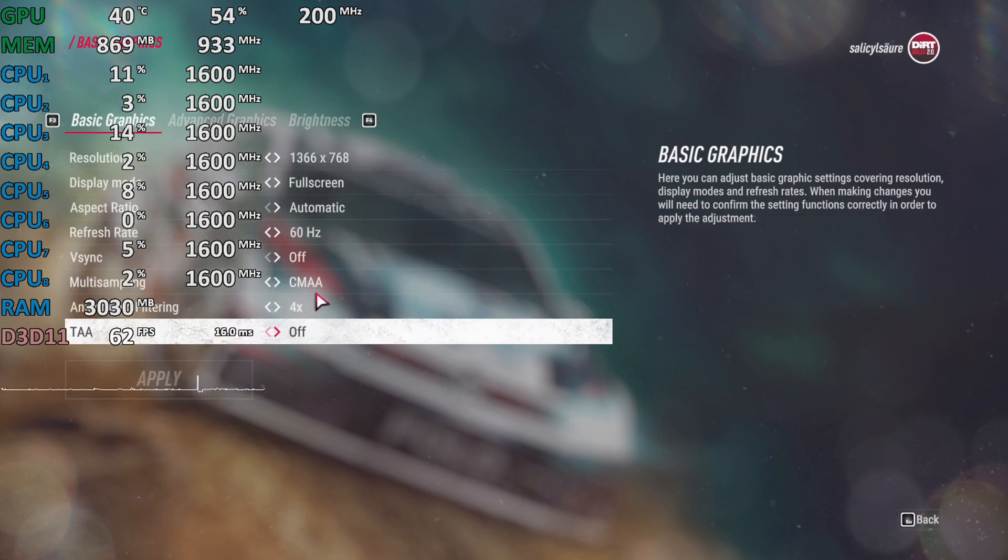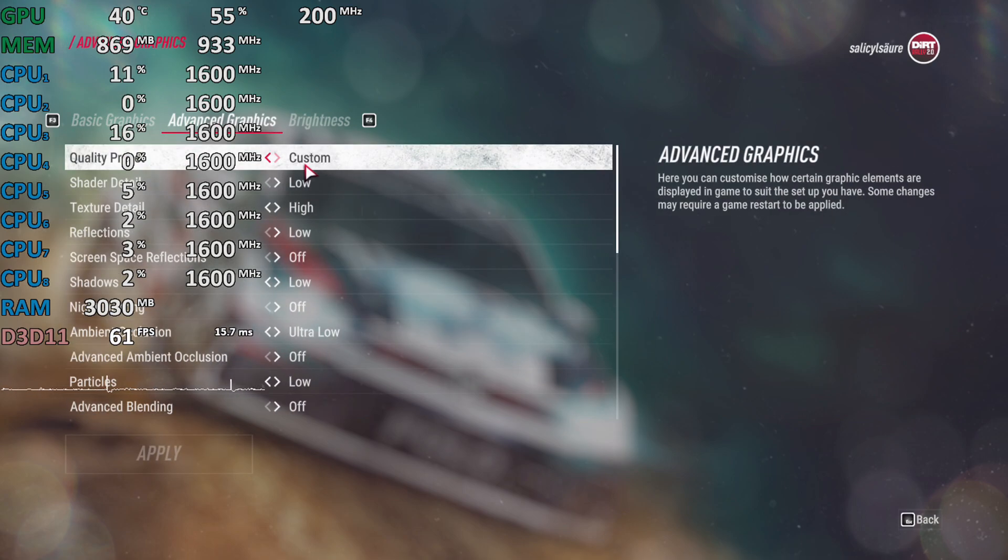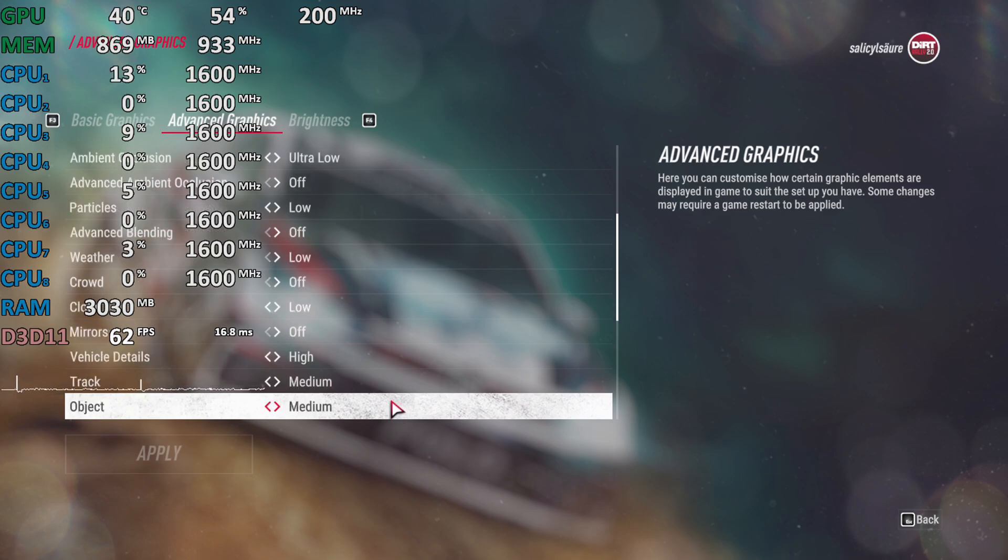This video is brought to you by S.T.A.L.A.N.